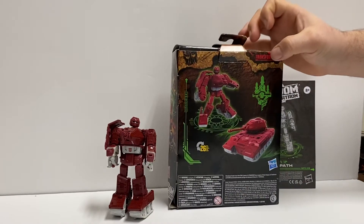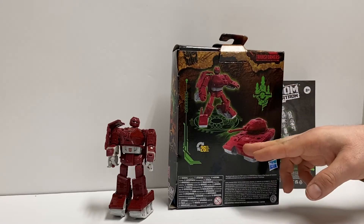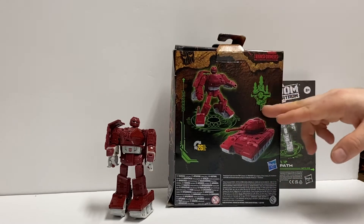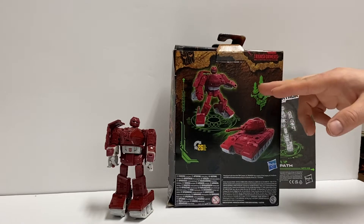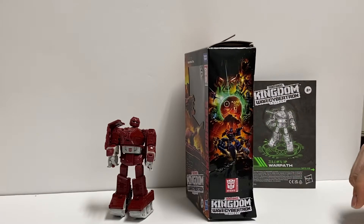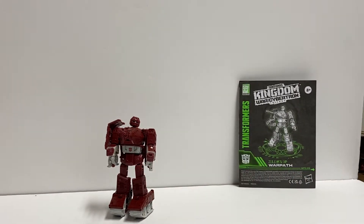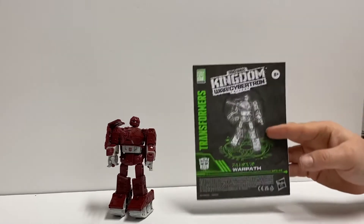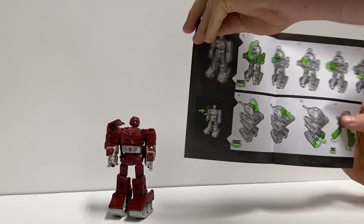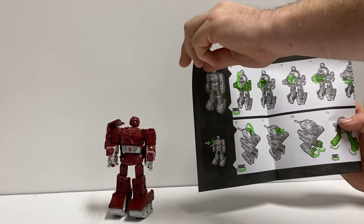Nice robot depiction of him there in front of the Yark up there on the mountain. On the back we have him in tank mode and robot mode. For some strange reason they're doing these symbols again — I don't know what these symbols mean, I can't remember. On the side again we have the nifty little kingdom artwork. And they give us some really nicely detailed instructions.